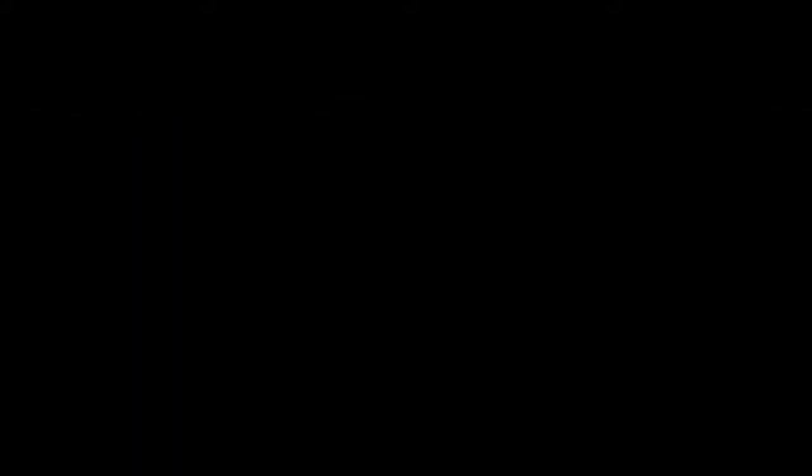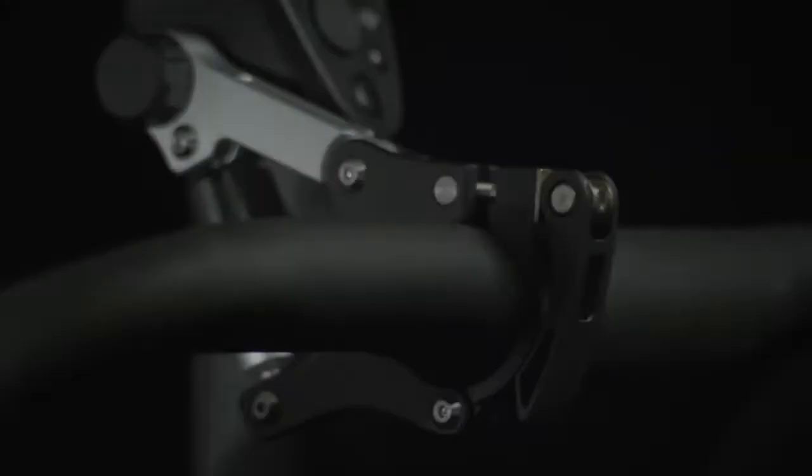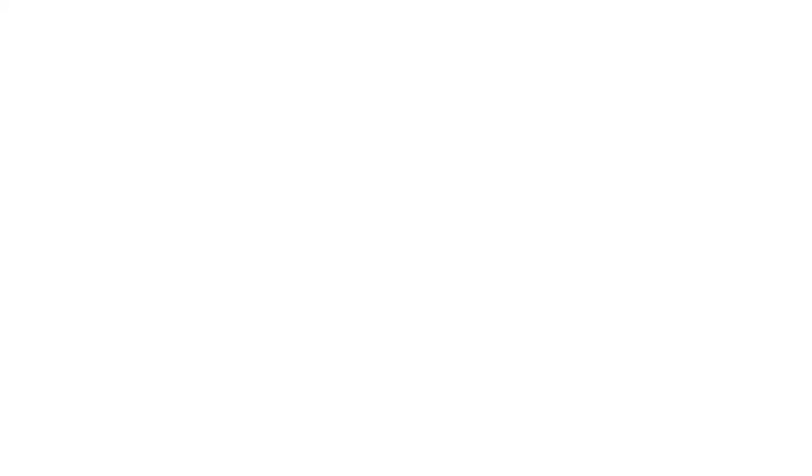We've also created an entire ecosystem of accessories meant to supplement and support this new camera. Each accessory expands the functions and uses of the Osmo exponentially. For Inspire users, the Osmo handle is fully compatible with your Inspire's X3 camera.